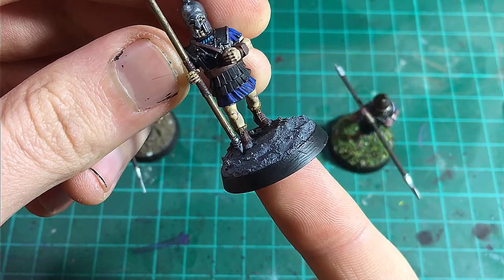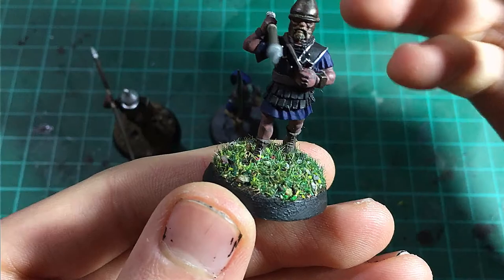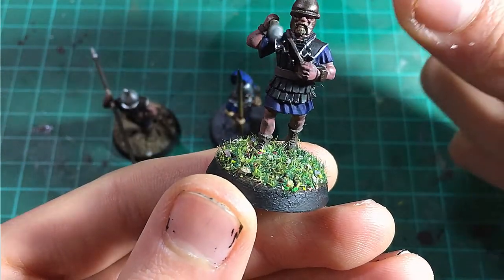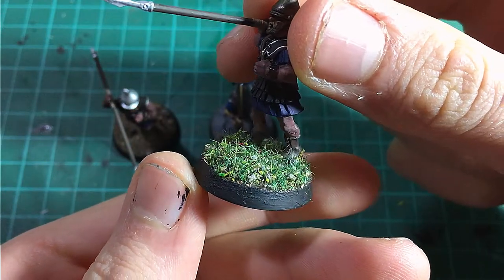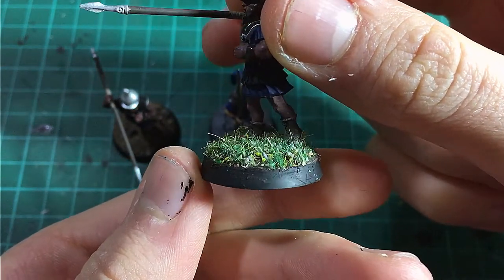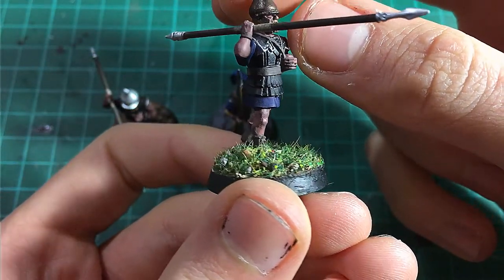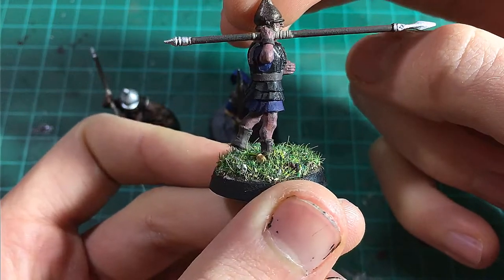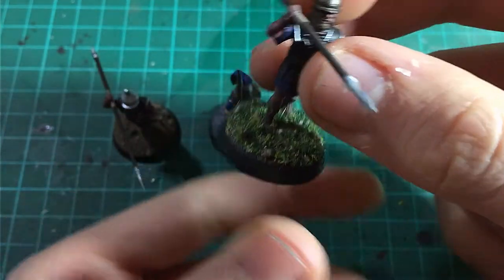I hope you have enjoyed this video and it has shown you just how easy a base can be. Tell me in the comments which of these you think turned out best, and I'd like to thank Luke at Geek Gaming for making a great product in the Base Ready range. I will link my playlist of basic techniques for you to check out and improve your painting, as well as a video I made on diorama-style basing. I will also link a playlist I made on painting Space Marines if that interests you. I'll see you in the next one. Goodbye.